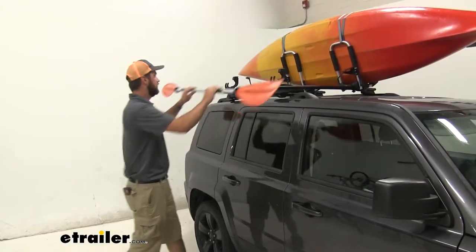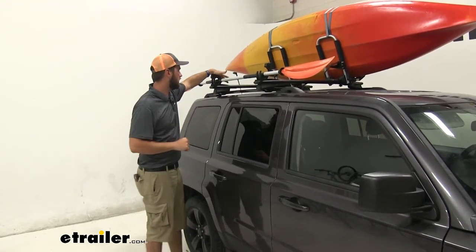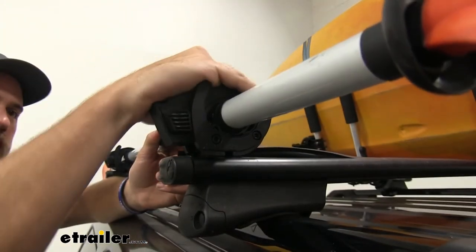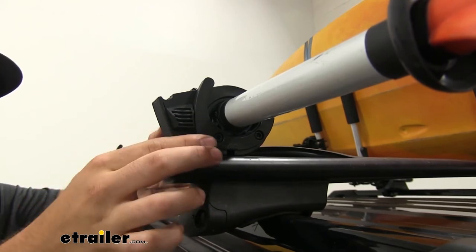To get your paddle in place, put it inside the rack and close down the latches. With that being said, that's going to do it for our look and installation of the Yakima Topgrip.